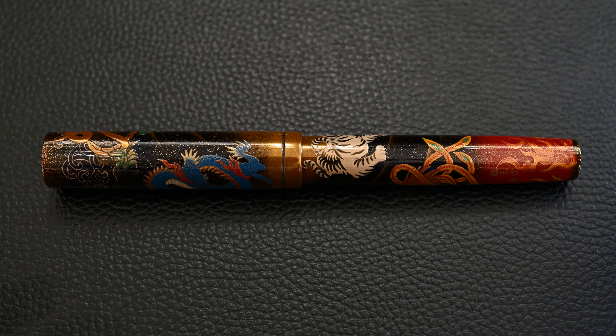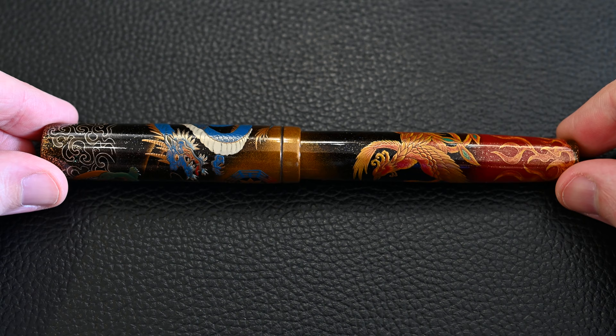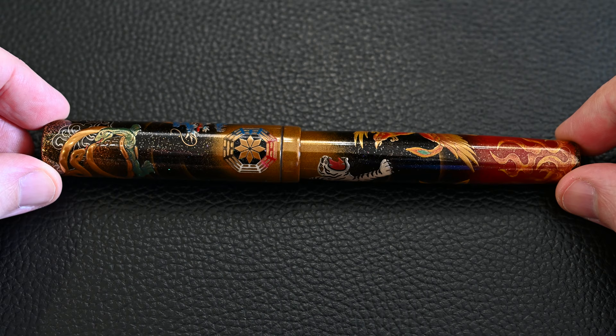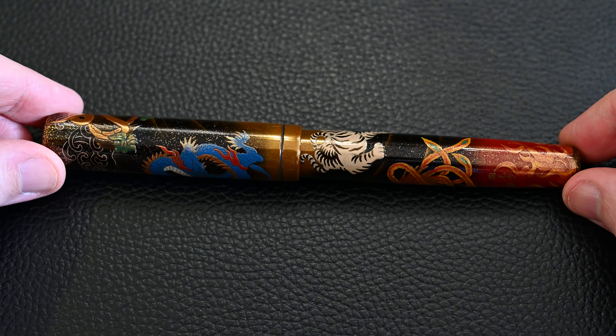Here we have the pen itself — we have to go all the way around it to see what's on it. Starting here you can see there's a blue dragon, and a red phoenix on the right-hand side at the bottom with some fire underneath it. Appearing at the top left is the turtle, in the centre is the compass, and as we turn it round here comes the white tiger. On the left-hand side you can see the light reflecting quite nicely, showing clear evidence of the Togedashi Taka Makie — the raised makie. The dragon scales are individually raised.